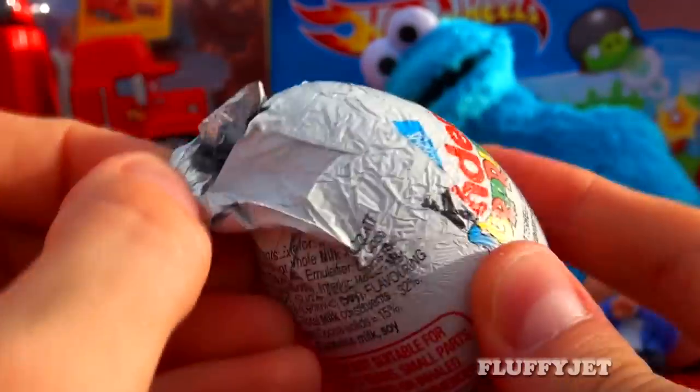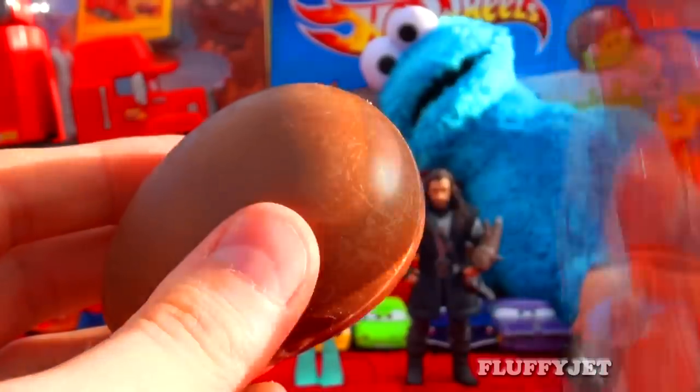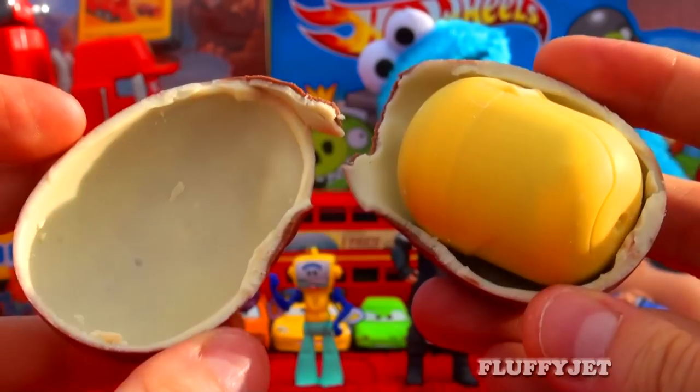Si says that he wants to unbox the Kinder Surprise Egg. Let's take a closer look. Away you go Si, let's see what surprise you get.